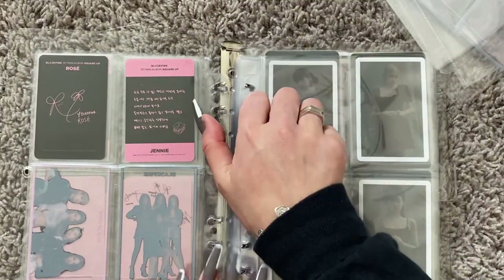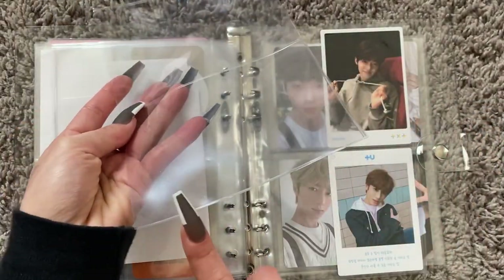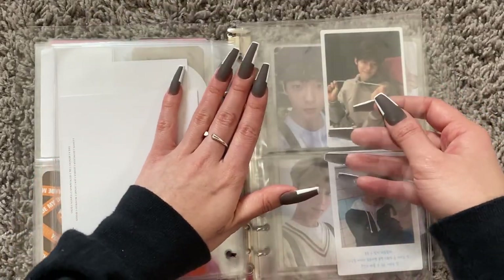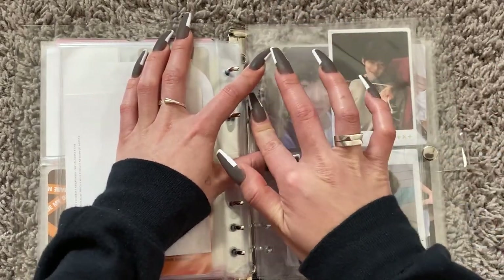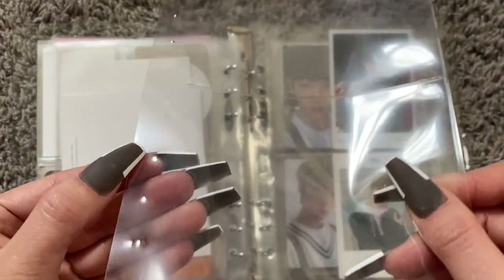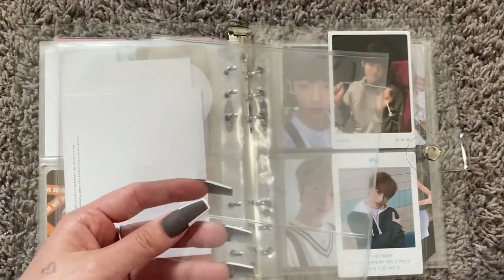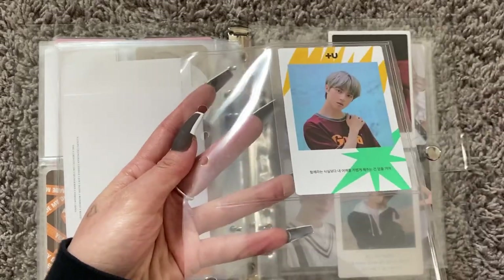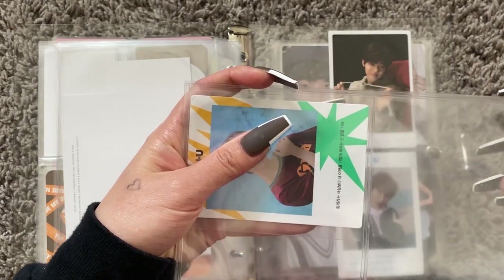She fits in perfectly. So you have your two pocket sleeve with the old hole punches cut off and we line it up with the binder. We have our little indication marks for where we want to hole punch. Sometimes when you've already made sleeves, instead of starting from scratch you can line it up with an old sleeve and hold it where it's lined up.